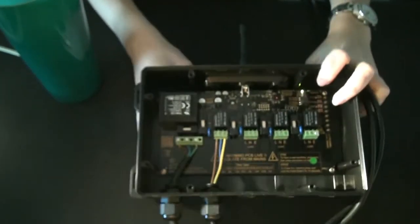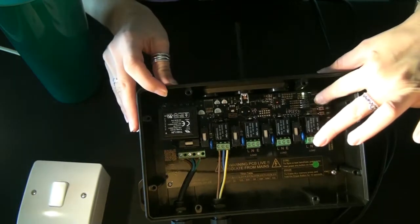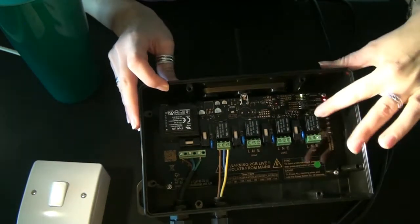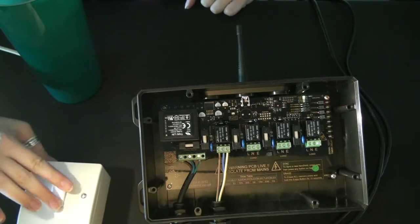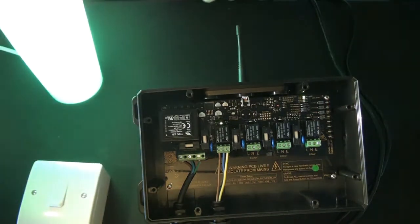Now, bringing back your Elite receiver and also your wired Squid Board, momentarily hold down the sync button and you'll see that all of the LEDs flash. Momentarily press it again and you'll see that Relay 1 flashes. During this time, switch your wall-gang switch and you'll see that it is now paired to the light.